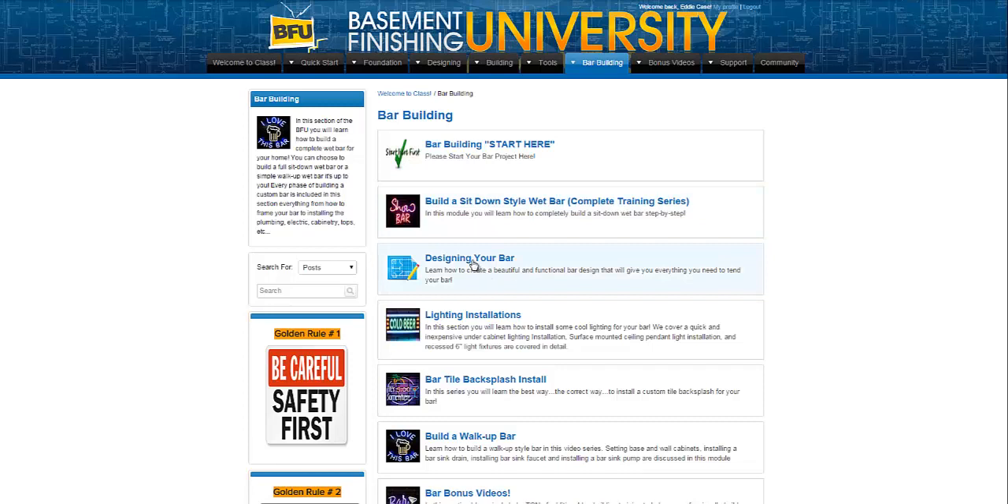Now, designing the bar — there are some videos inside here that will show you how to design the shape of your bar and come up with a functional plan before you ever even begin. You've got to design your bar, so there's some information in designing your bar that you're going to want to look at, and you're going to want to do that before you actually start the build sit-down style wet bar module.